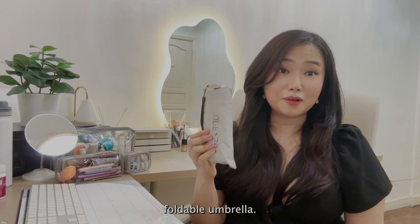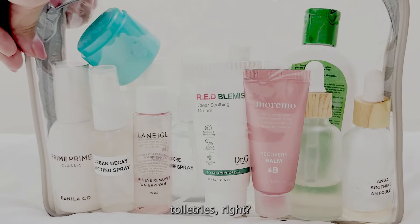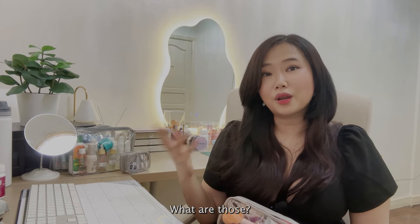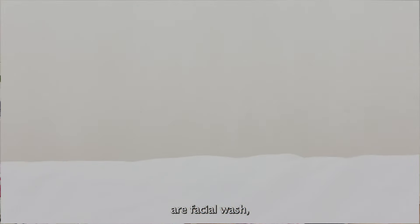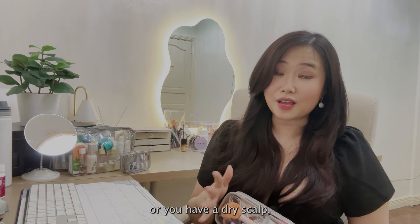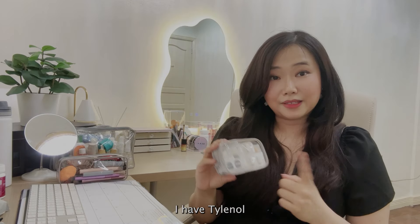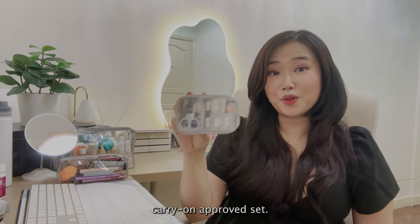Now let's talk about toiletries. When traveling, I try to bring less because it takes up luggage space — and if the hotel has it, I don't need to bring it. For example, if the hotel has body wash, I skip it. What I usually bring are facial wash, feminine wash, shampoo, and conditioner, preferring travel-size versions. Don't forget your medical kit — mine has Tylenol, Loperamide, and mefenamic acid.